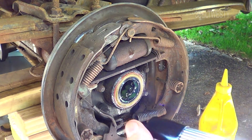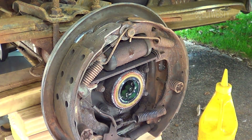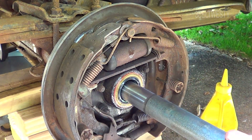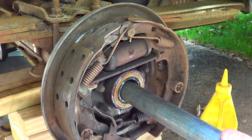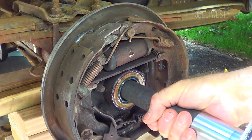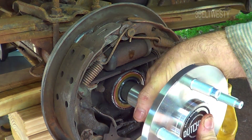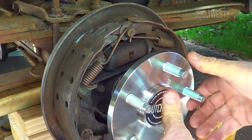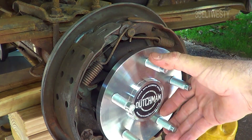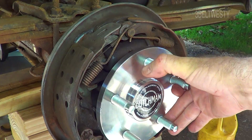We're ready to put the axle in. Take off the protective gizmo because this has got a seal and you don't want to keep this up. Get it kind of supported — there's the Dutchman axle in place.